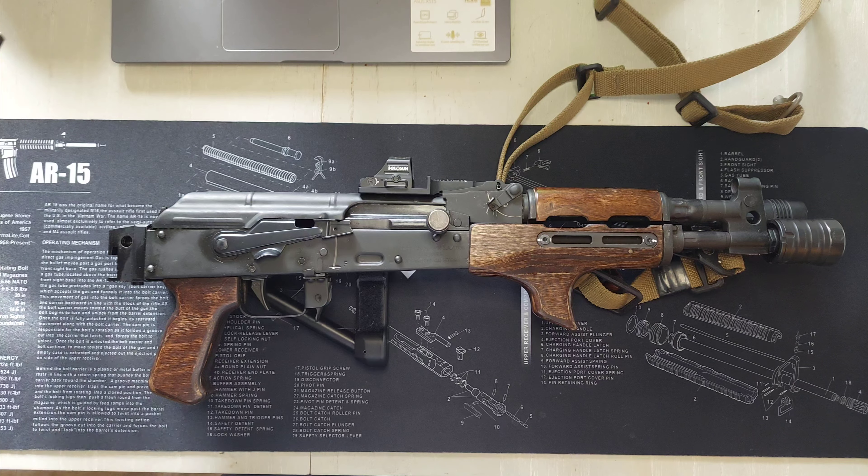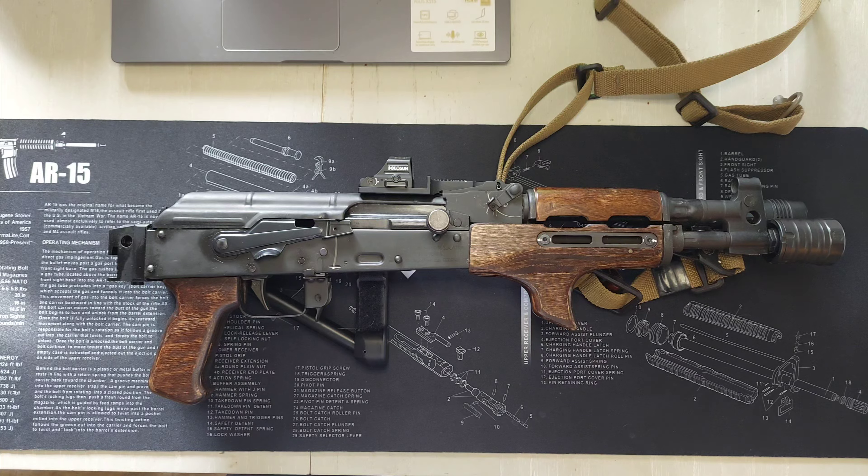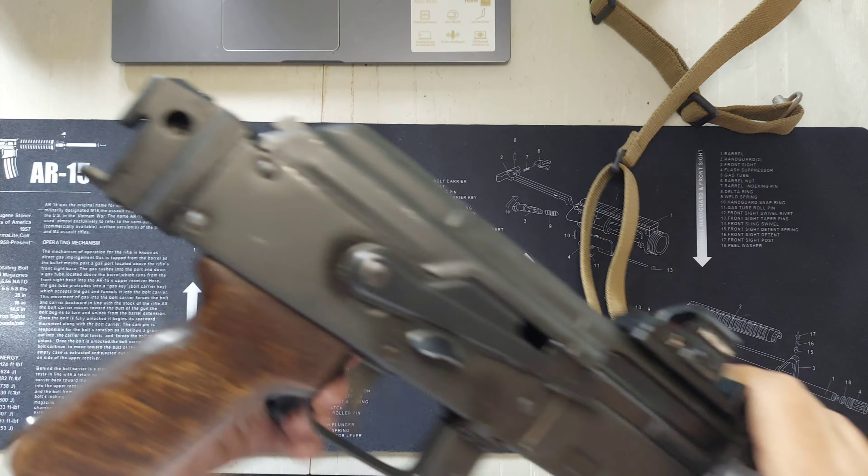Today we've got a Draco update. This is my Romanian Draco, the full-size Draco. We will show clear.